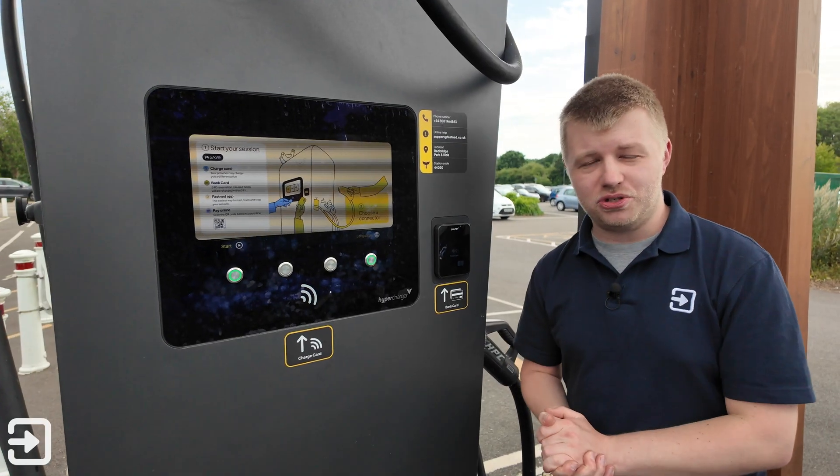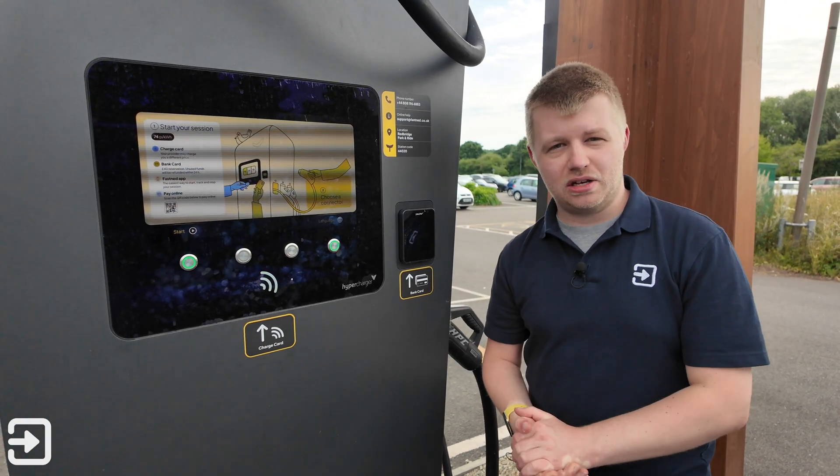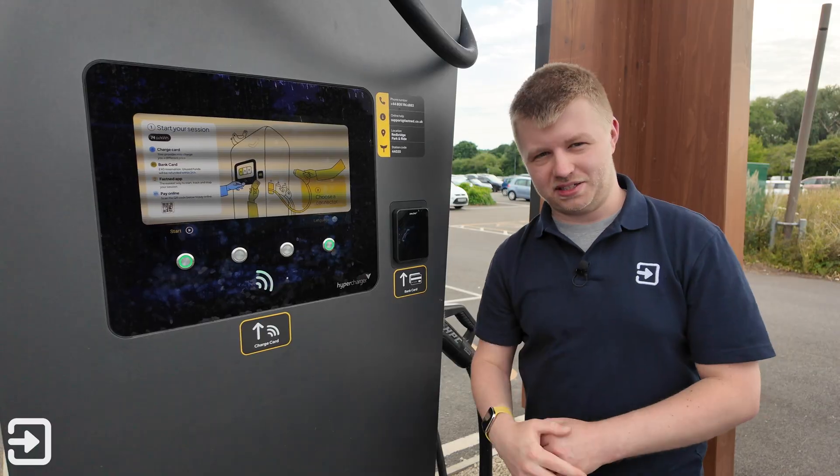So that's been a look at how to use the DC fast chargers from Fastned in the UK. If you'd like to see more content, please subscribe to Interface Cars. My name's Alex and I'll see you again next time.